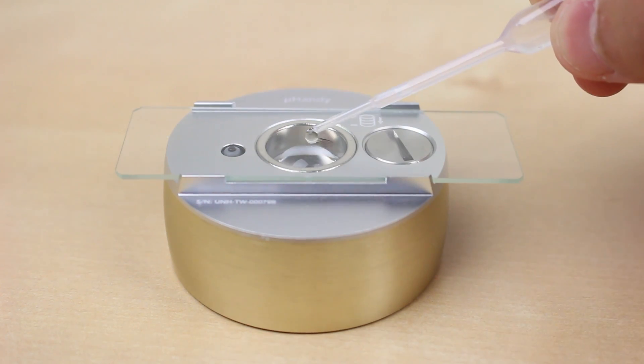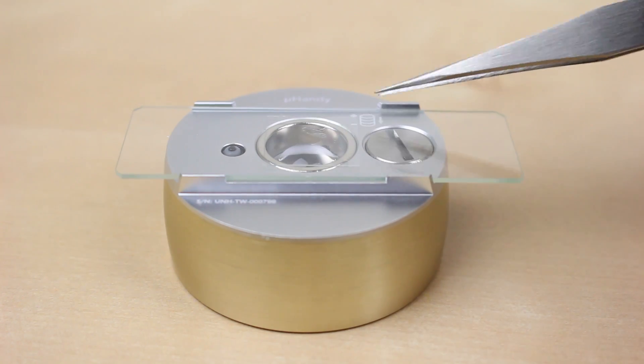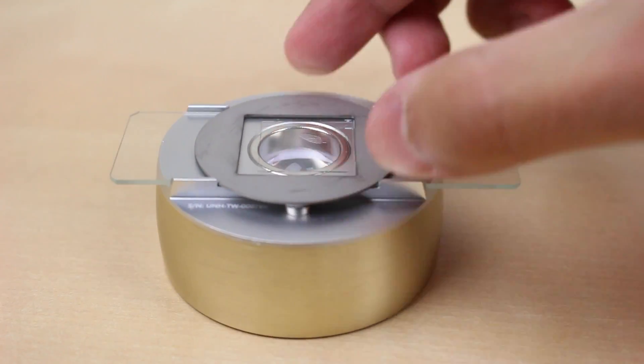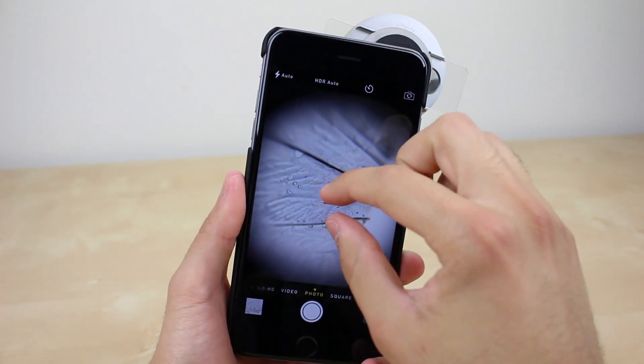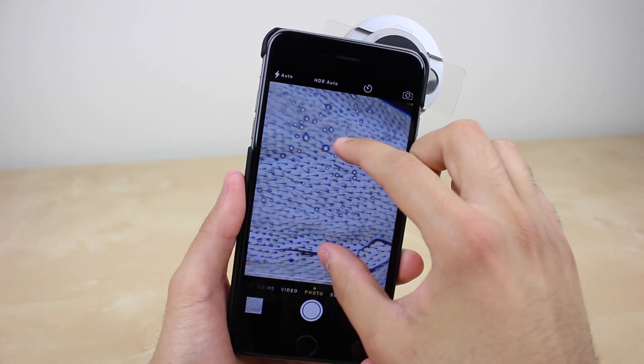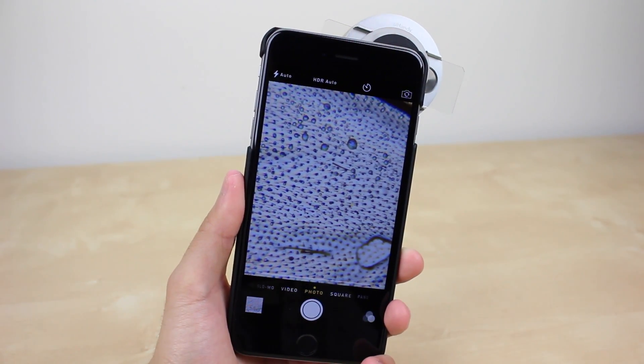This was a sample slide, but you can also make your own by using the included tools. This is great for things like onion or, in this case, the wing of a fly — pretty much anything you can fit on the glass slide. I love how simple it is to use since you don't have to look through an eyepiece like you would with a normal microscope.